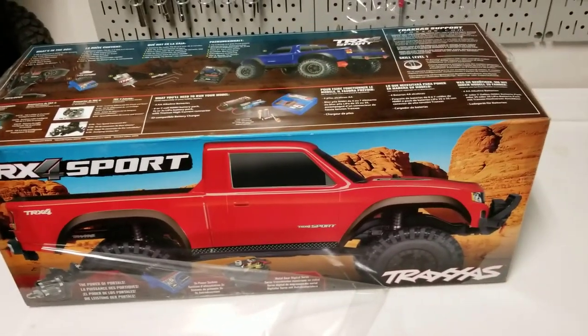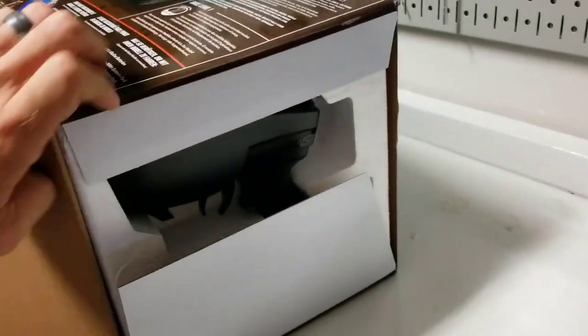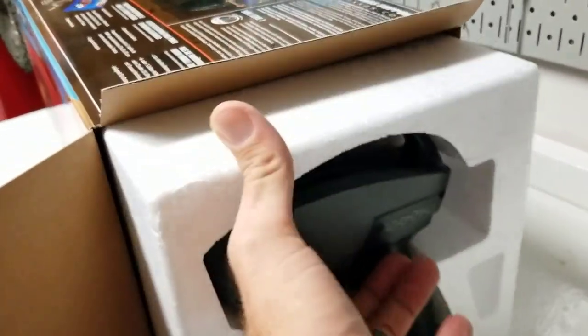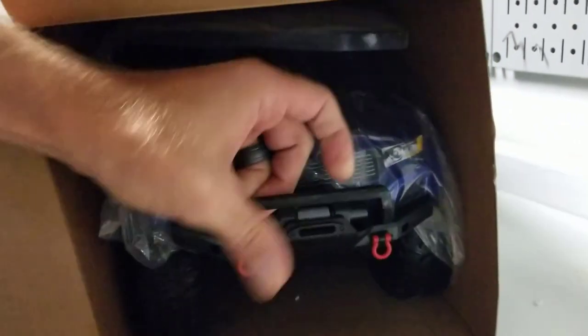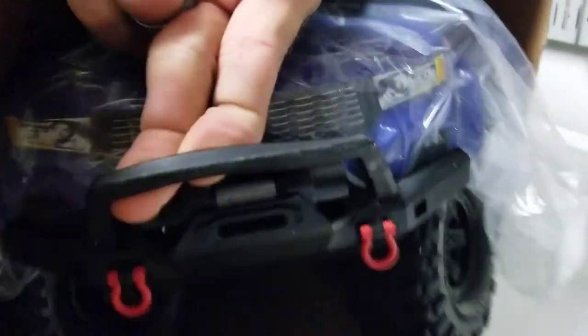Let's go ahead and open up the box and see what we got. Got the plastic and tape off, your transmitter right on the end, and there she be. I had to go with the blue one — blue is my favorite color and I don't really have any blue rigs yet.